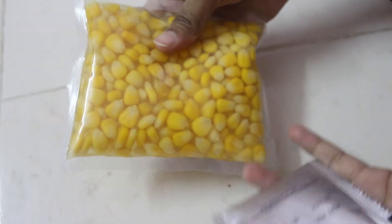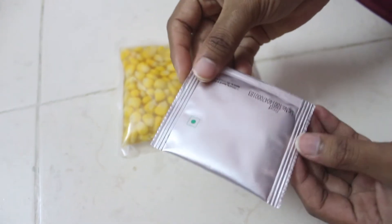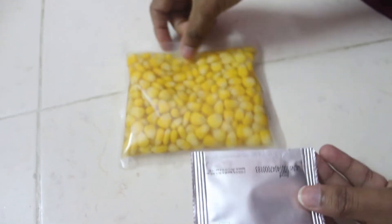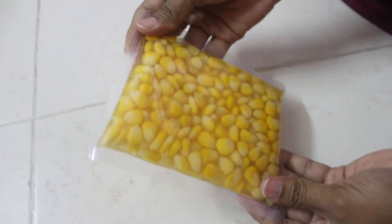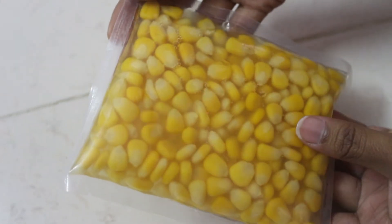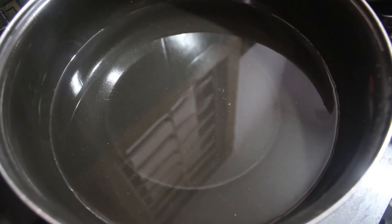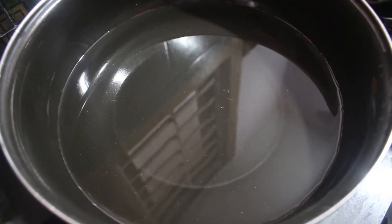We have one sweet corn packet and one seasoning sachet also available in the packet. Now open the sachet. Let's get started. Take water to dip the pouch completely, then bring it to boil.